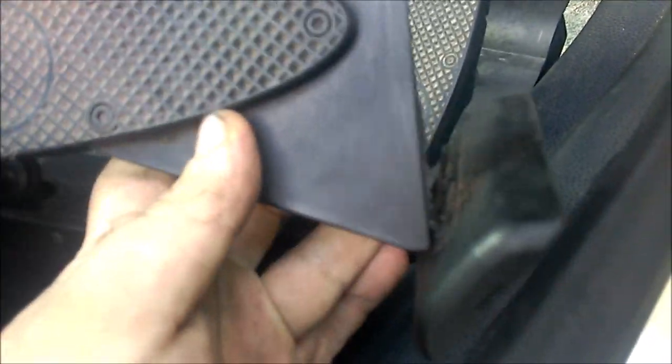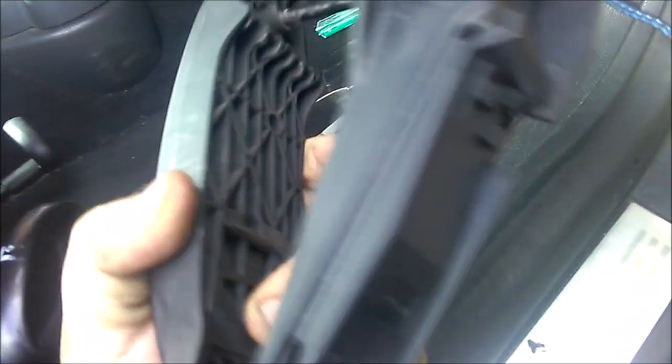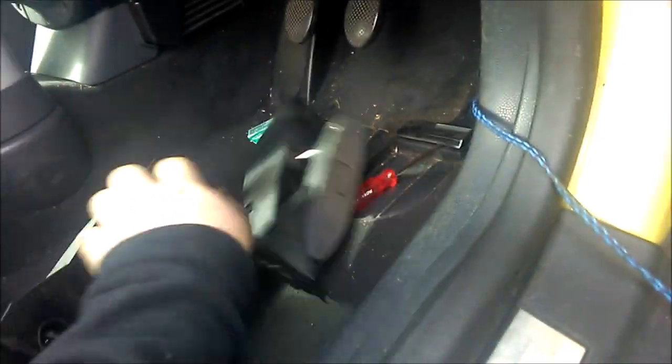But you can see it snapped right on the joint. Where's the new one? It's not new — secondhand, I think it was like seven quid off eBay. But I will now have throttle again, properly.